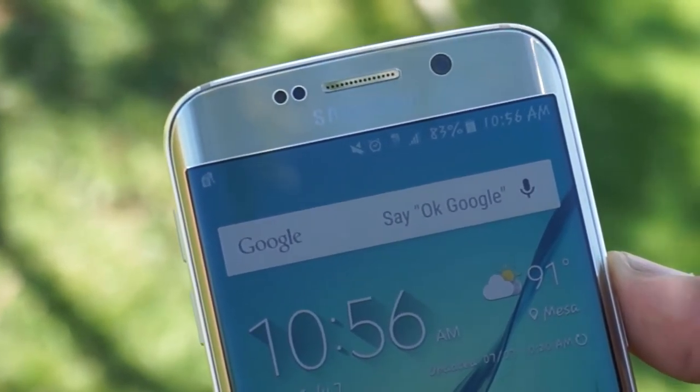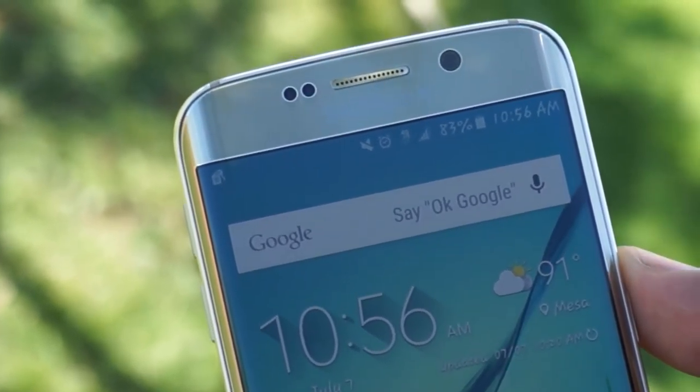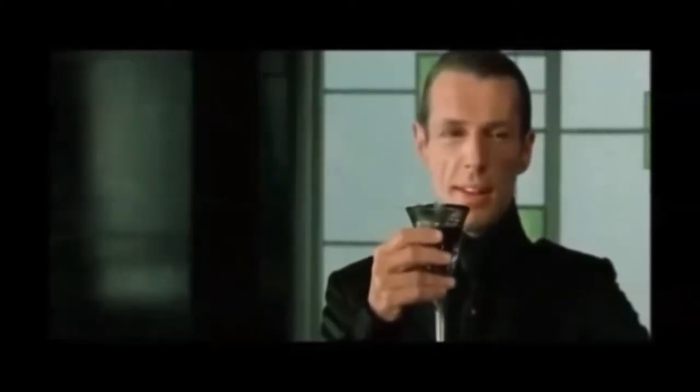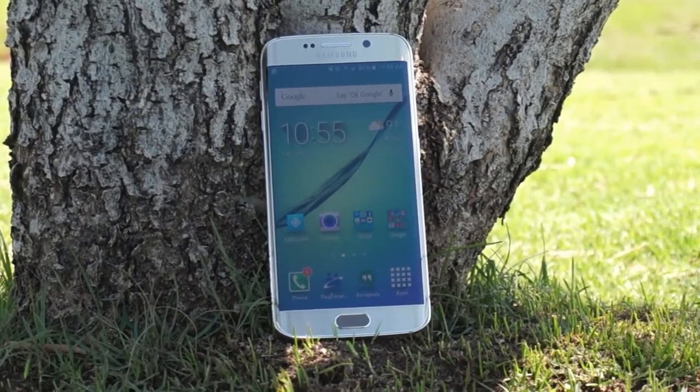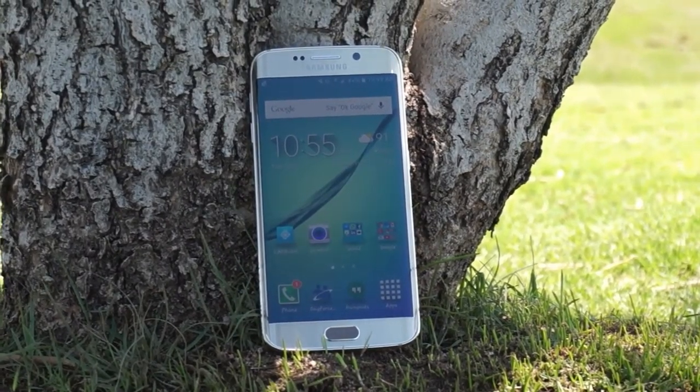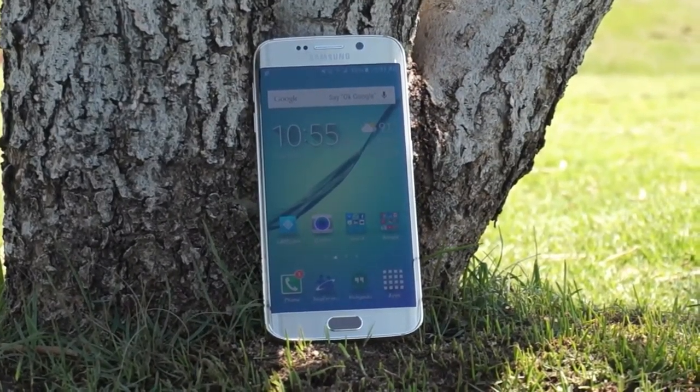Samsung isn't playing when it comes to displays, either. A Super AMOLED touchscreen is there to meet every one of your taps — 5.1 inches of real estate, with 1,440 by 2,560 pixels.